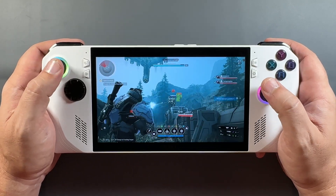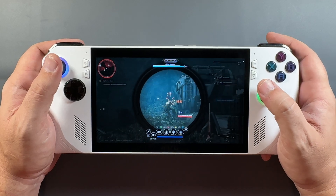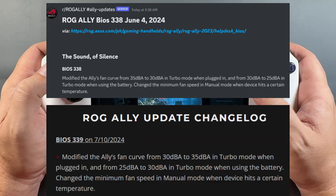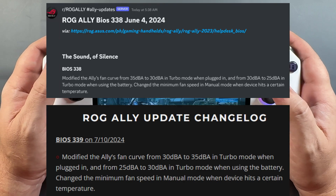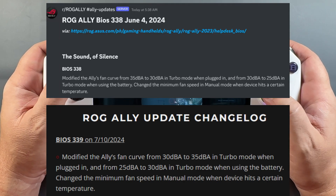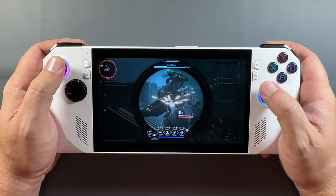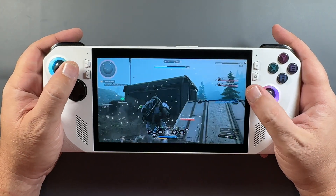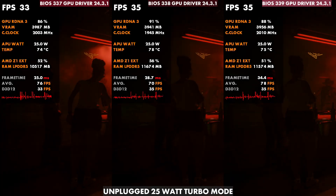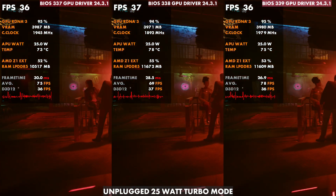Welcome back to the channel for another Ally video. ASUS has dropped the new BIOS 339, and for the most part it looks like it just reverts our fans back to what we had with 337, before they changed them with 338. I made a video covering this when we got 338 and I was complaining that the thermals and performance were definitely a problem, especially at 30 watts. I want to go back and take a look now with all three — 337, 338, and 339 — in comparison.